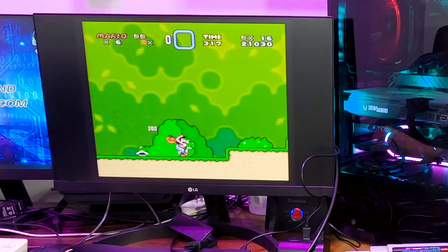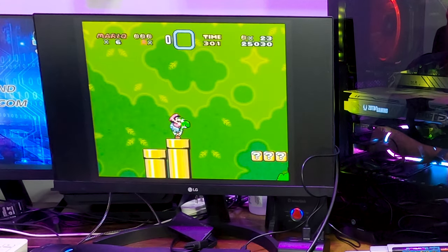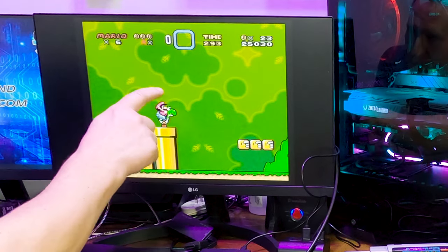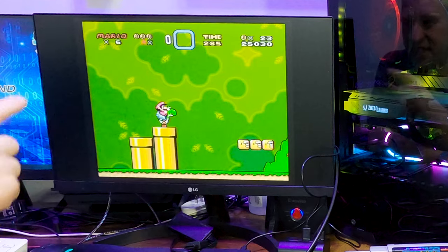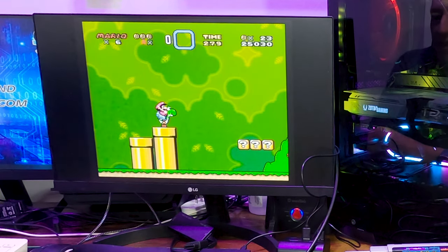I'm not very good at the game, but one thing I can say is that it seems to be much clearer. You can see the texture now, and instead of it looking fuzzy, grainy, and kind of weird, it now looks like it was intended to be there — that's part of the design of this.